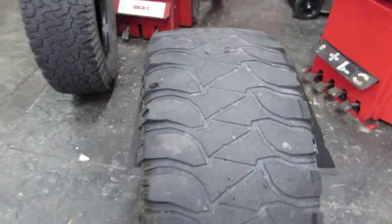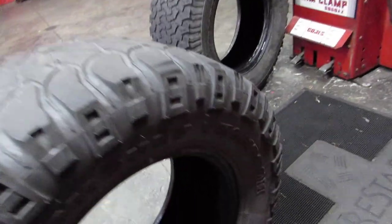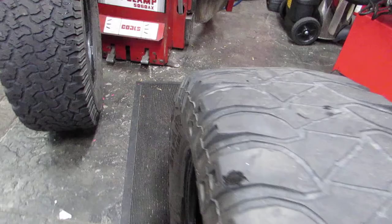What's going on, your boy Amar here with another tire review. Today I've got a 33/12.50R17 Mickey Thompson Baja MTZ. Now this is a little different tire review — this is a worn tire review of a Mickey Thompson Baja MTZ.